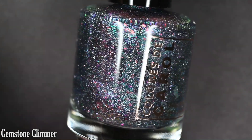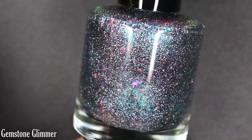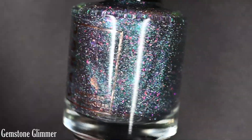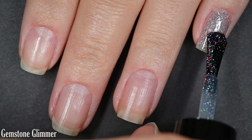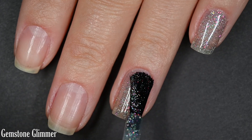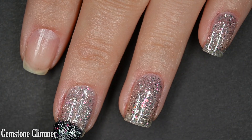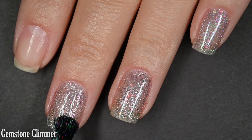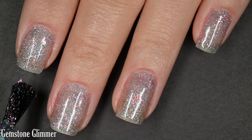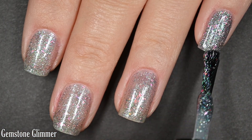Up next we have Gemstone Glimmer, and this is described as a purple to blue to bright green multichrome with a pink to purple shimmer, holographic flakes, and iridescent chameleon flakes. Just like everything else in this collection, this does start out pretty sheer. I primarily got a blue-turquoise color under my studio lights, and I loved it — then you get the darker blues and purples at extreme angles, and I thought it was gorgeous paired with the iridescent flake color.